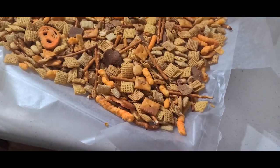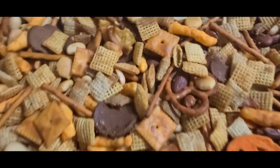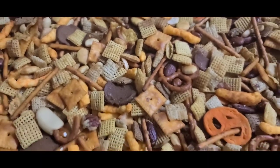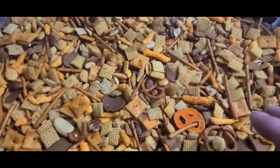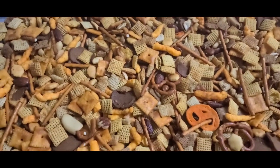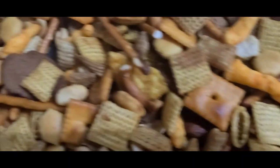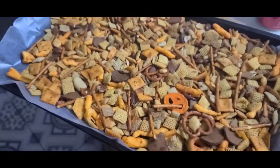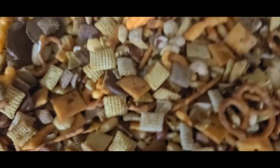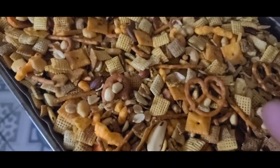Tammy likes to cool them on parchment paper — we just lay them out in trays and let it all cool. Tastes so good. You can put these in storage containers, put them in small containers, give them away as gifts, put them out as people come over for the holidays. Use it from Thanksgiving to Christmas — Tammy says all the way through New Year's.